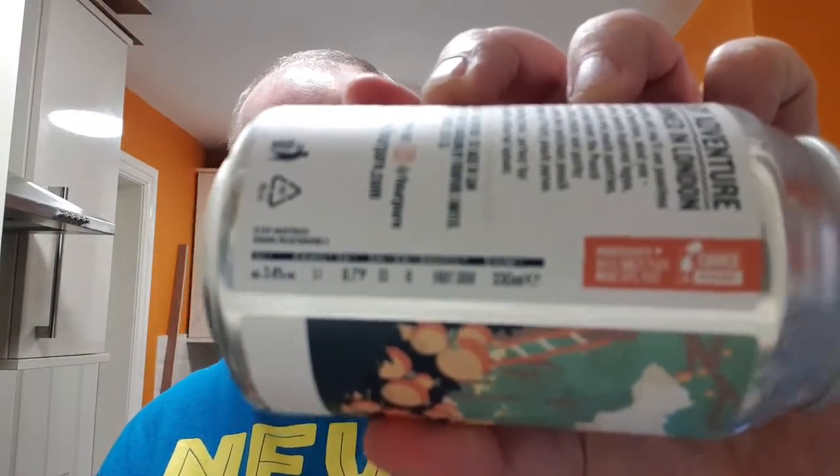I picked it up the week before when I did my large essential big shop. It's a Fourpure beer and it's the Peach State Peach Sour. I haven't seen this anywhere else other than Sainsbury's. I'm sure it cost me a couple of quid — two quid maybe. It's 3.4% ABV. It says it's a fruit sour; all that info is on the can. Canned on the 4th of February, best before the 30th of November.